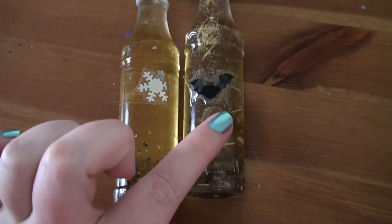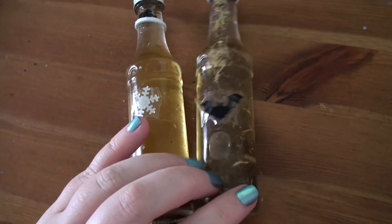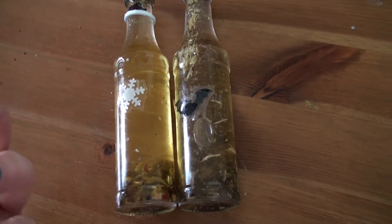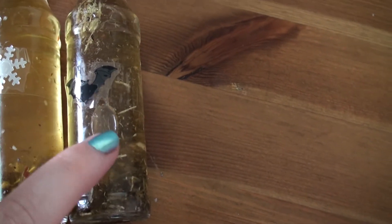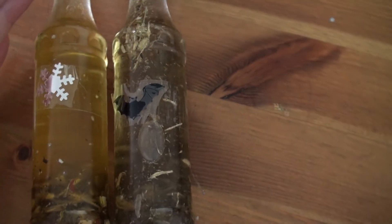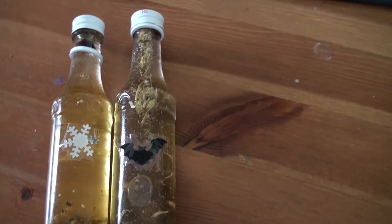This is Protect Me Please and Hex Break, which are two of the powders I've shown previously. I'm going to stand them up in a minute — they're on their sides so that the bits will float and move, hopefully, when I stand them up. I've put a black bat on Protect Me Please and a snowflake, for being pure again, on Hex Break, and I've initialed them down here so I know which one I want when I pick them up. So this one is Hex Break.